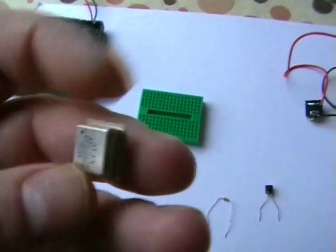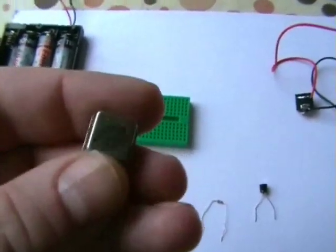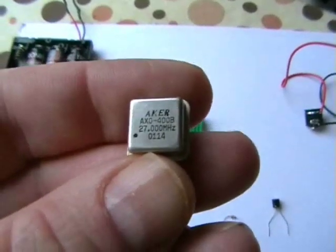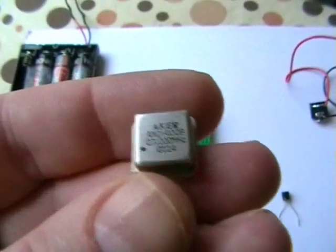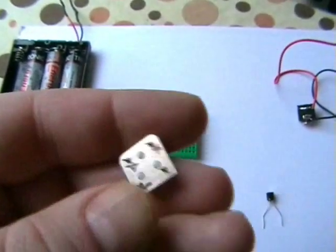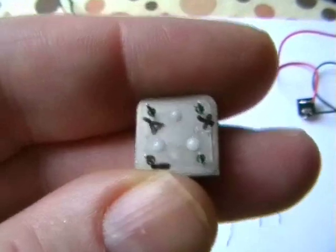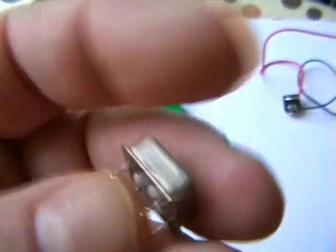Now this oscillator I pulled from an old 90s video card from a PC. You can get these from old computer motherboards, sound cards, video cards. It's a 4-pin. I've marked them up. You've got your battery connectors and your antenna are out — we'll only be using the 3 pins.